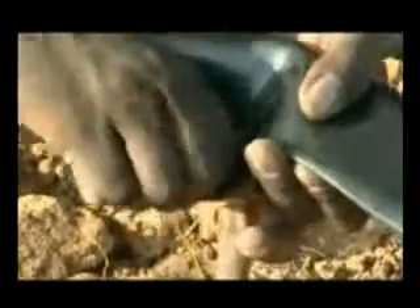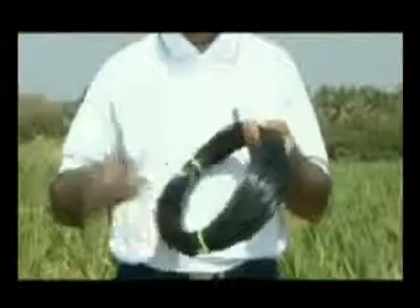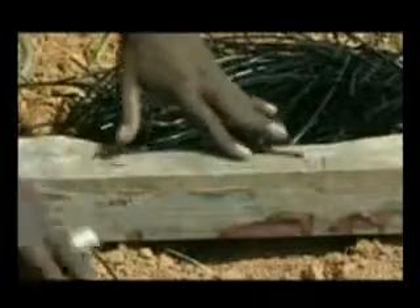Grommet connects the sub-main and take-off. Take-off connects the lateral and grommet. KB lateral tape is selected of required thickness and length. Microtube is inserted into the lateral and plays the role of water outlet. It is cut into pieces of equal size and inserted into the lateral. End cap is used to close the PVC pipe.